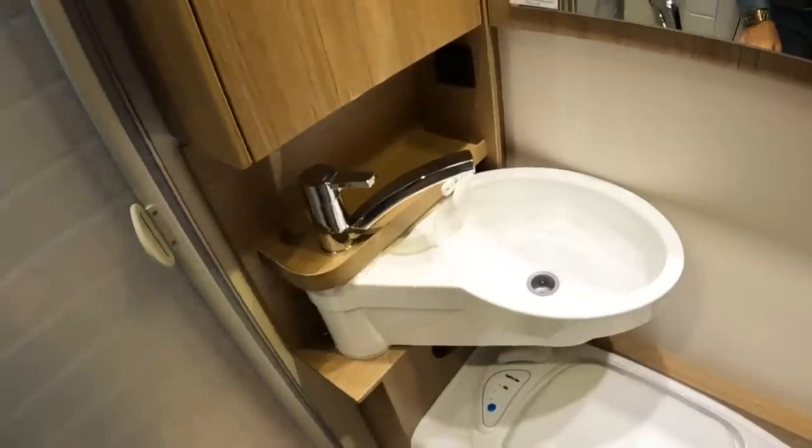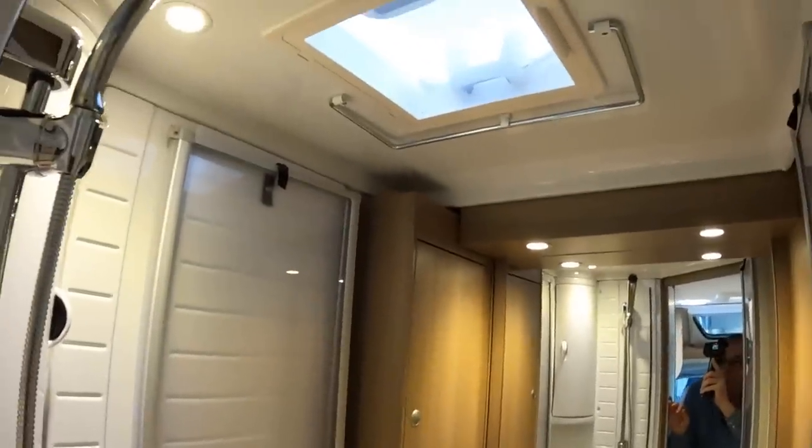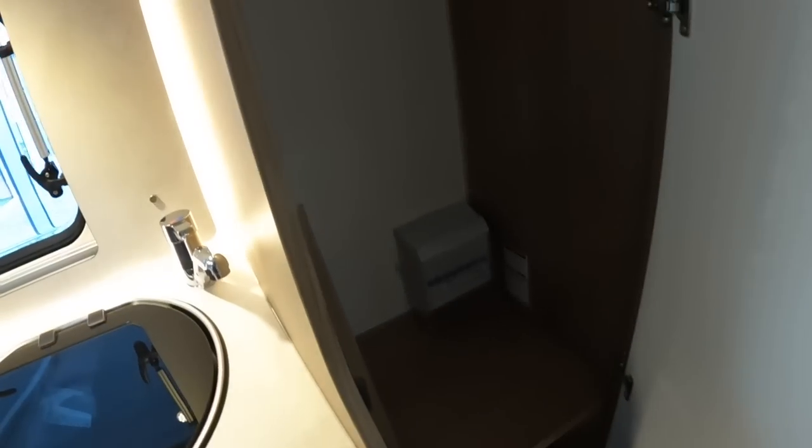It still works even when it's in that position - it's very well thought out, I'm pretty impressed with this. You've got the skylight up above - that one's obviously opaque for a bit of privacy. The last thing to show you here is this one, which is just a really big hanging locker. I like the way - it's a tiny detail - but the shelf is grooved so that things aren't sliding around and breaking. That's fantastic, really good for a compact vehicle.